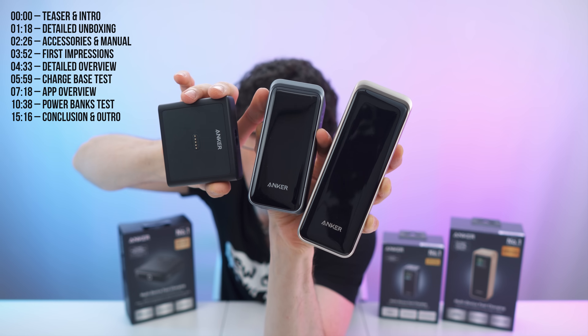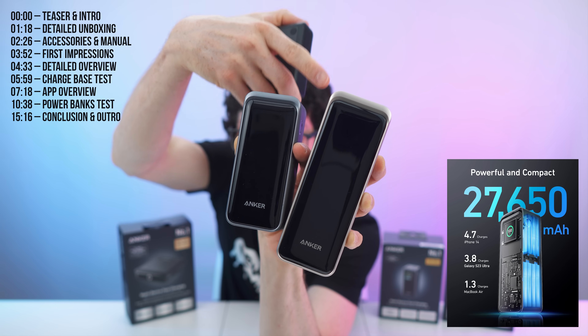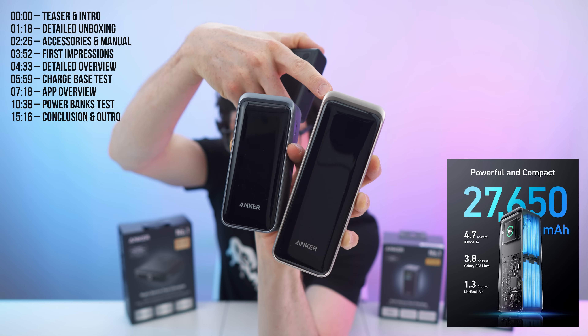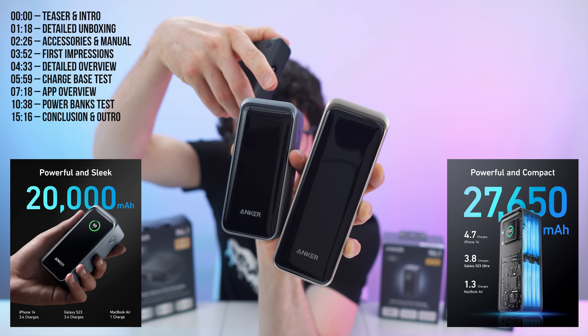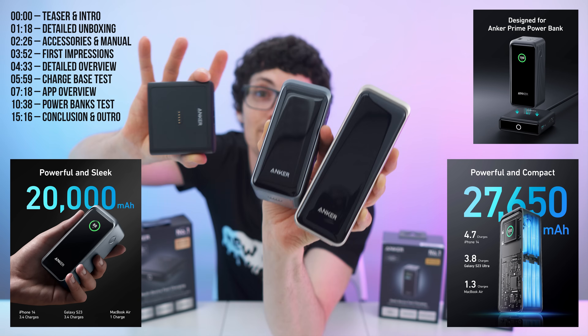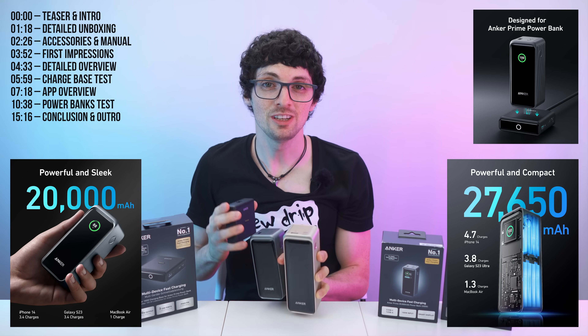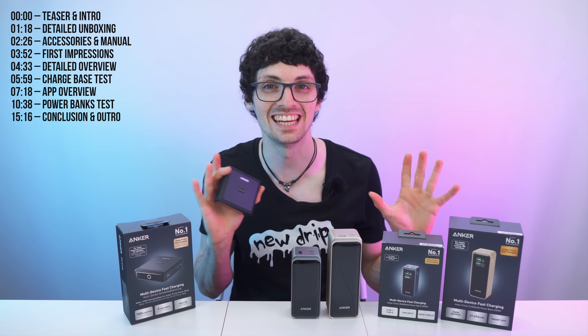This is the Anker Prime Powerbank lineup. We have the 27,650 mAh Powerbank with 250 watts of total output power, the 20,000 mAh Powerbank with 200 watts of output power, and the 100-watt charging base. The finest tech with the newest features — we're talking extreme energy transfer rates. It is mind-blowing.